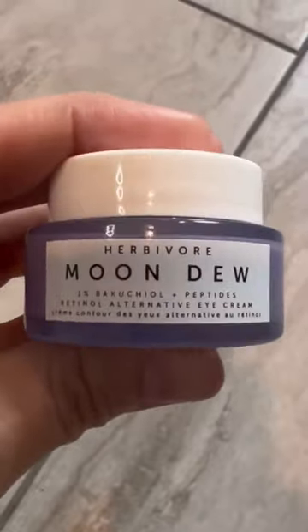First up, we're doing eye cream. I go with the Moondoo eye cream. Now put on your eye cream, but don't rub it all the way in — that's part of the hack. Tap it in, but leave some excess there.